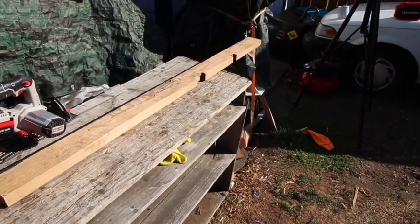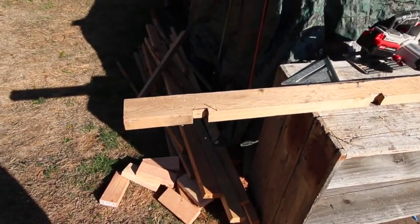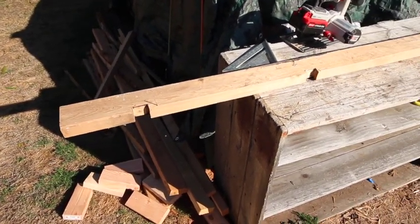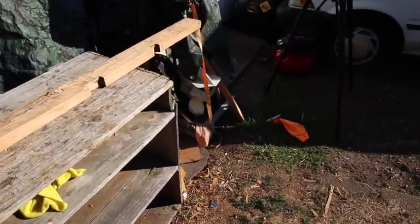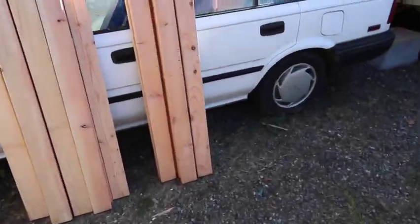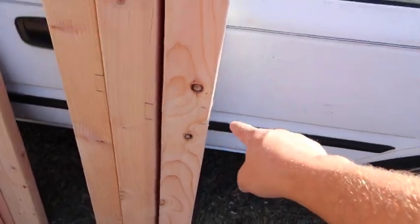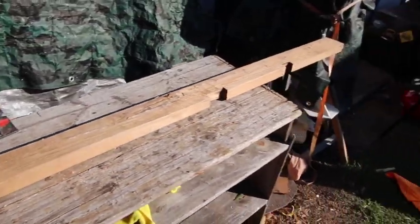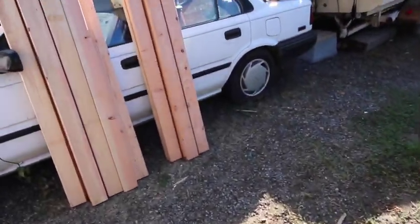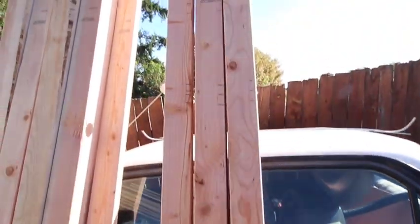He'll probably forget by the time he does get out here because it'll probably be six to eight months before he even bothers. So anyway, we'll just do it since it is what it is. What I'm doing is taking this old 2x4, measuring up the new ones, cutting them to shape, then measuring out the notches and running my circular saw through them, and then I'll punch them out with a hammer and chisel to give them that U-shape. We'll show you how that's done.